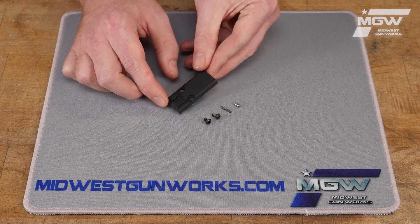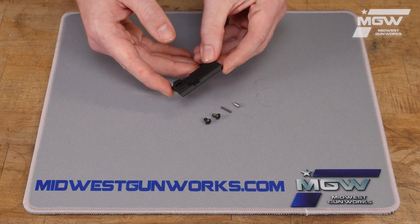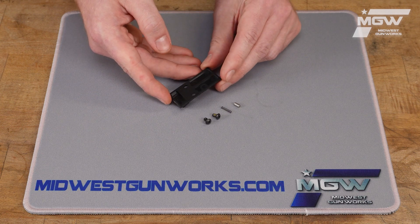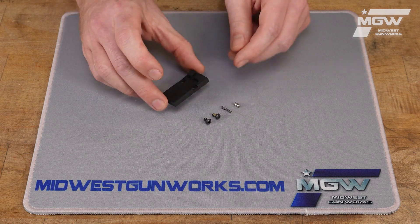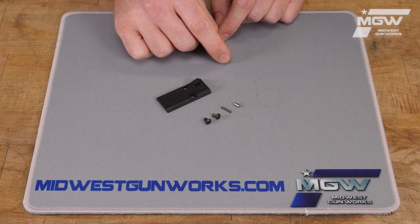The kit includes a red dot optic plate cover which installs to the optic mount cut on the top of your slide. This cover is made of a black polymer and features a serrated rear sight incorporated into its design.